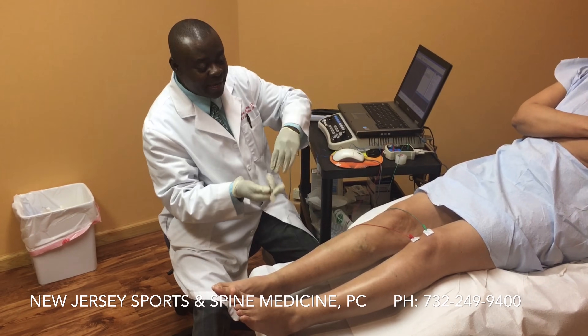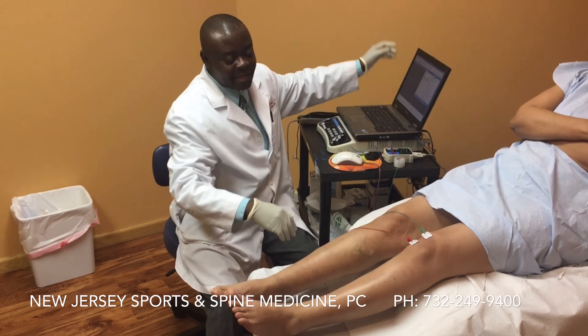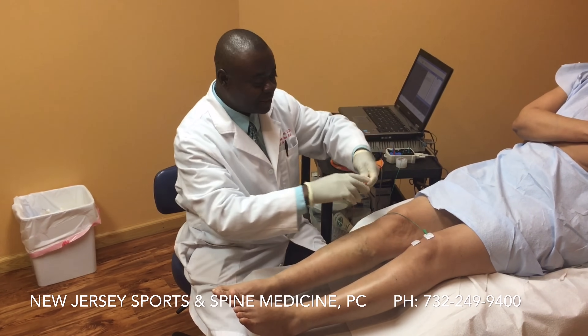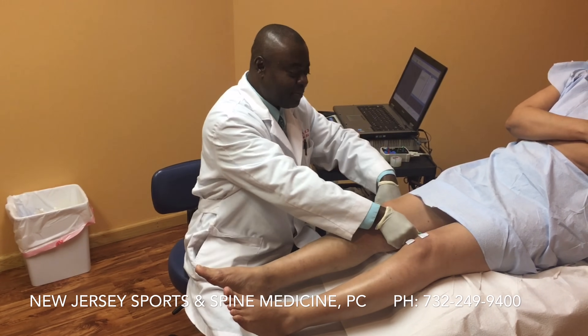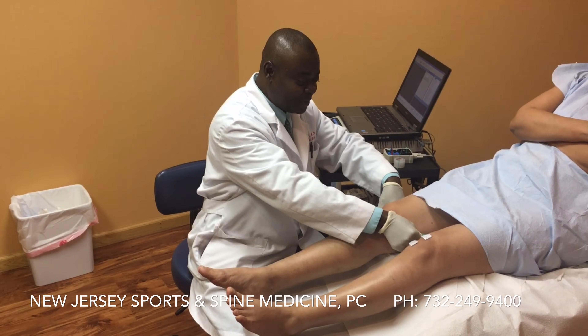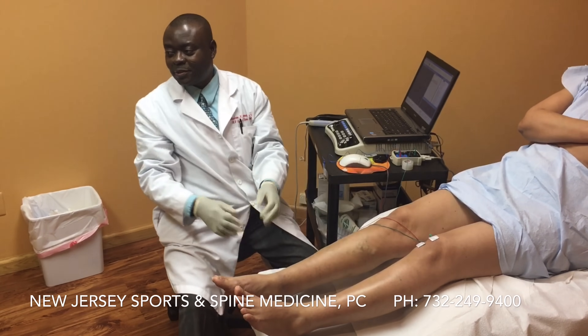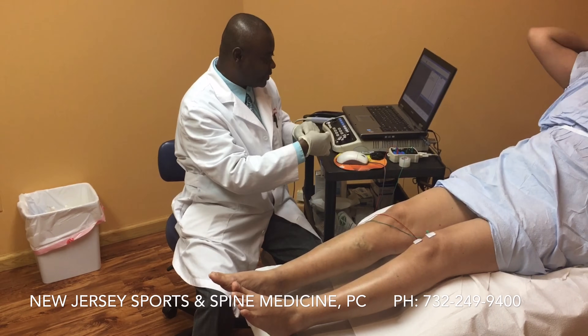Now the second part we are going to do is going to show us if there's any evidence of a pinched nerve in the patient's spine. We always advise the patient not to tense up, to relax, because if you tense up, the muscles also tense up and it can cause you to have some discomfort.